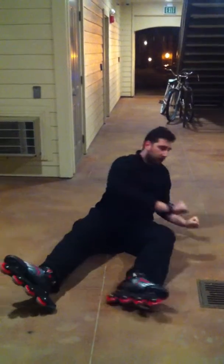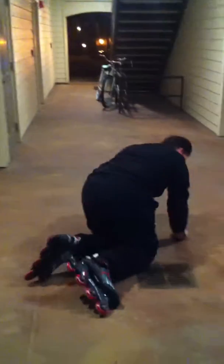When you get up, you do the fists like that so no one rolls over you. Turn around like that and then get up.